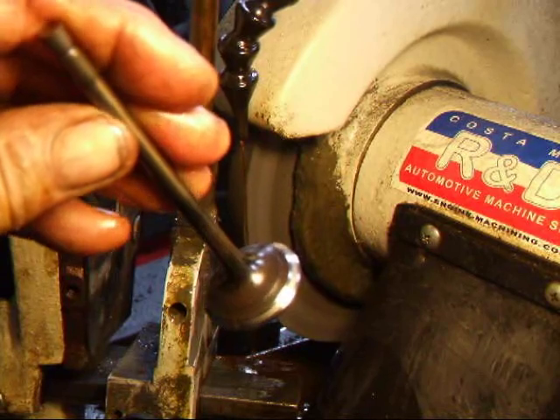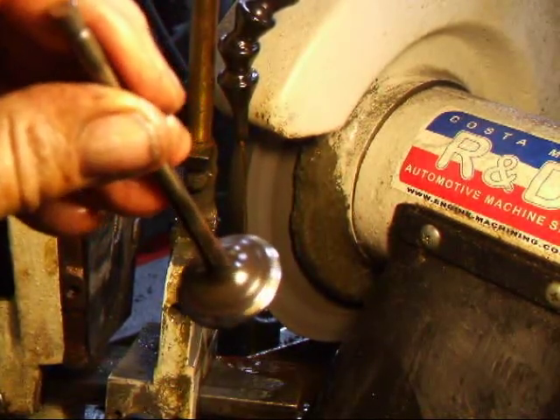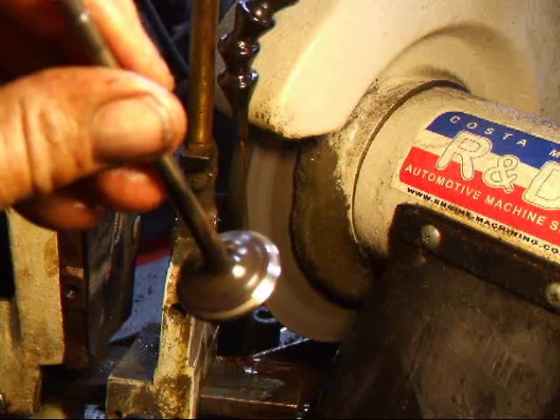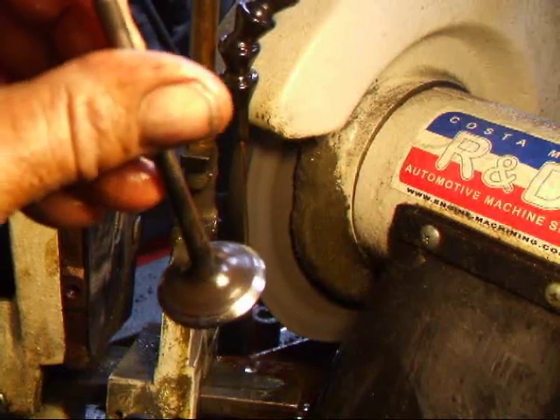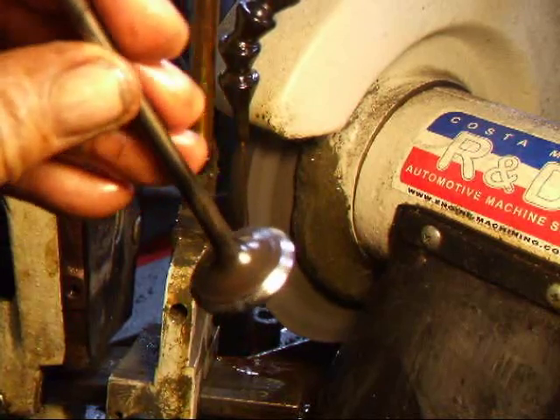This exhaust valve is warped — you can see that parts of the face are ground and other parts are not. But I think we can save this valve with a little more grinding.